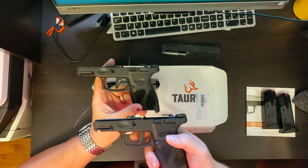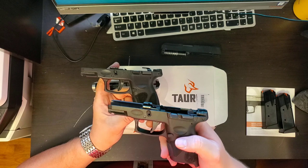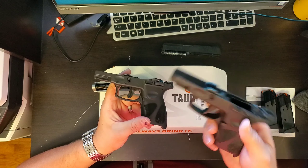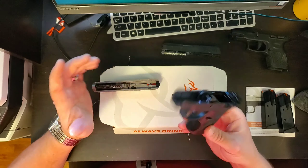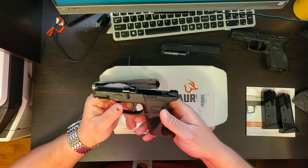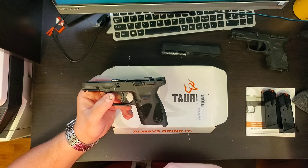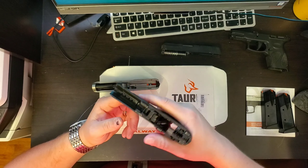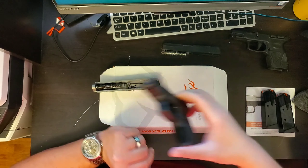My only issue with the stock setup is the trigger. On the 9mm I have a flat-face trigger with no safety from Galloway Precision — it's called the Asmon trigger and it was $20. That will be going on this gun as well. Outside of the trigger, this is the perfect polymer frame for any gun, self-defense included. It's aggressive enough to grip well but won't tear up your love handles if you're carrying.